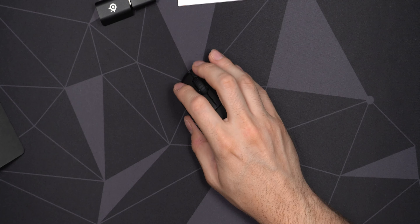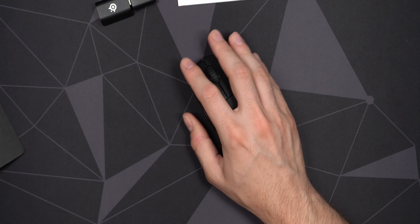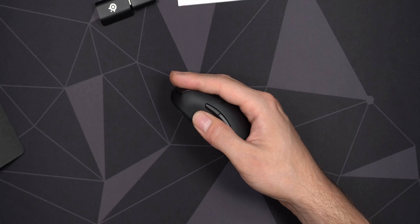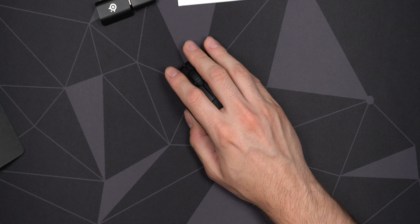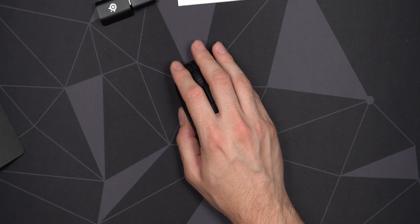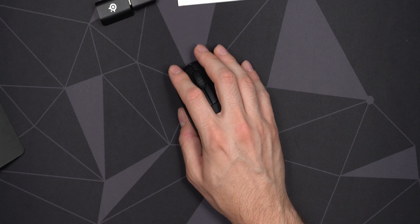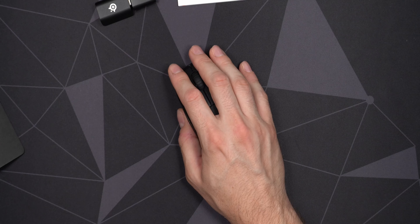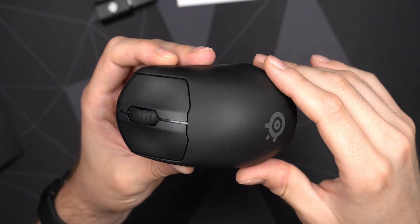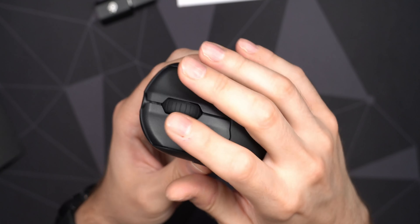The mouse itself feels very nice in my hand. I'm not really sure what grip this is suited to — maybe claw grip — but actually I feel like it can work as a palm grip or even fingertip grip. Those very smooth, clicky, tactile buttons — I've really become a little addicted to those. They feel so nice when you actually click them, a little bit loud though. Other than that, exactly the same shape and design aesthetics as the regular Prime. Let's take a listen to the buttons.